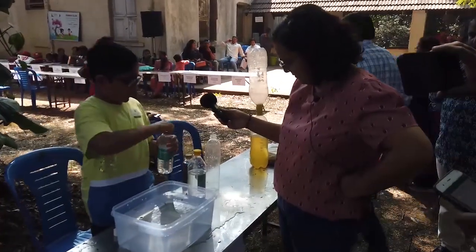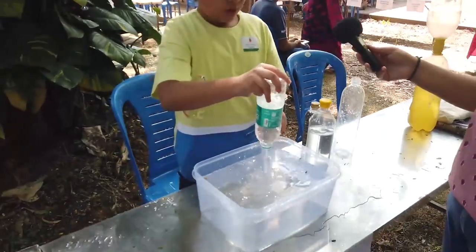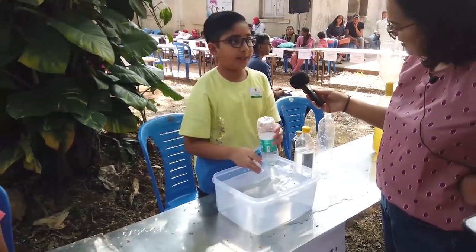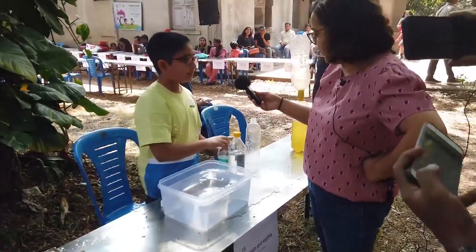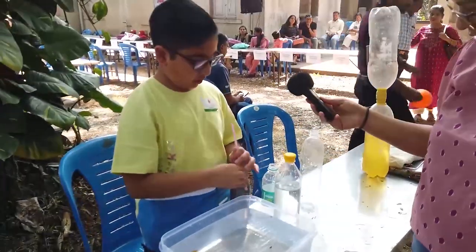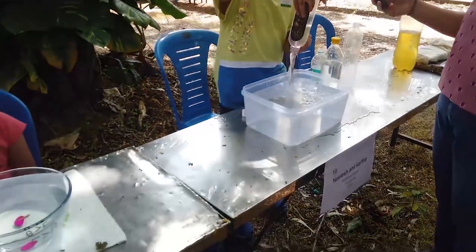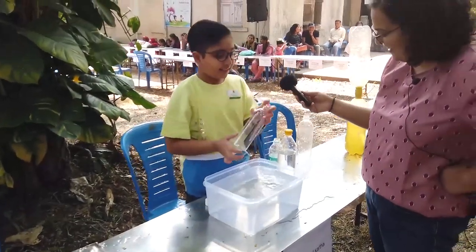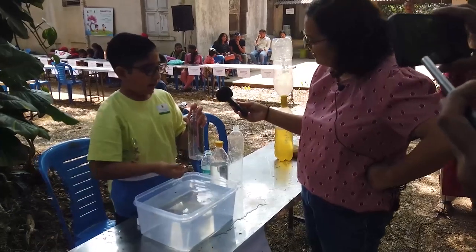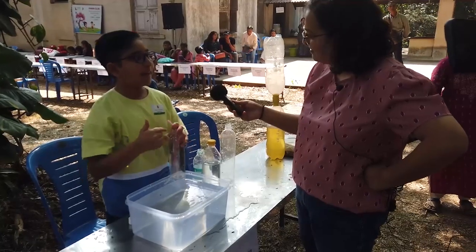The next way is to create a vortex by swirling the bottle. What happens here is the air gets in through the center and pushes the water down from the sides — that was the faster one. The fastest way is to use a straw and blow through it. Here there is an extra passage through which the air can get in, so there will be no disruption between the flow of air and the flow of water.